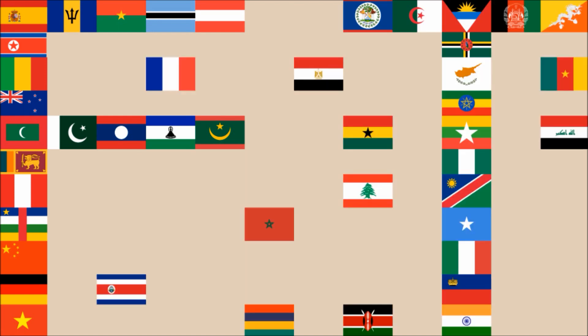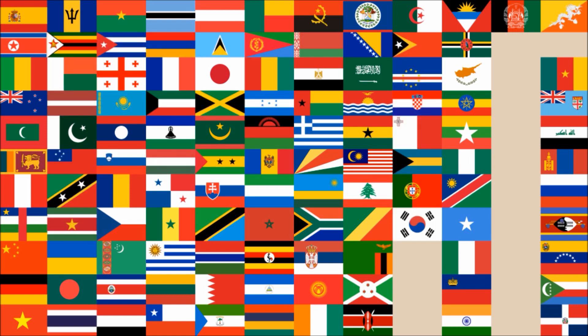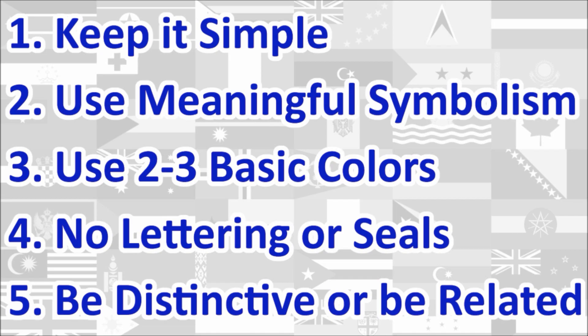Hi everyone, today we'll be reviewing the National Flag of the Bahamas. The review will be done using the five basic principles of flag design as outlined in the book Good Flag, Bad Flag, written by Ted K. and published by the North American Vexillological Association. Here is a quick rundown of the five principles. We will review the flag under each principle and give a score out of 10 for each. At the end, we will calculate the average score of the five principles, which will give us the overall final score for the flag. Let's begin.